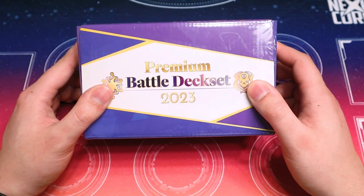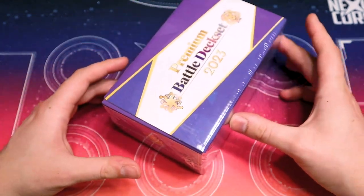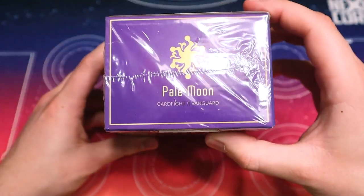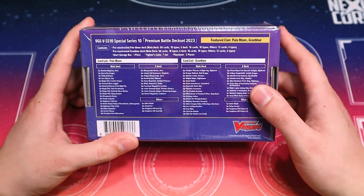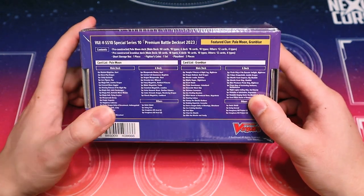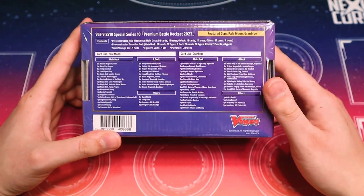Hail Moon and Granblue featuring Harry and Night Rose. It comes with this nice little storage case, which is pretty cool for both decks in general. Got designs on the sides here. Contents in the back: two fully complete decks with full 16-card G-Zones, overtriggers, quick shields, XL markers and protect markers for both decks.